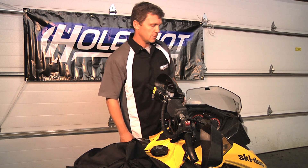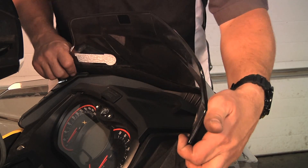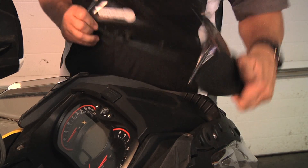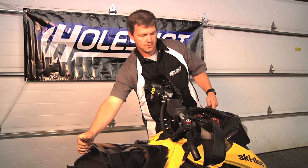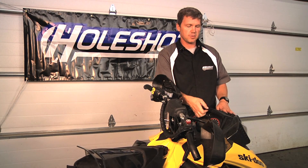First thing you're going to do is remove the windshield off of your snowmobile. Simply pull on it and the three grommets and it'll come right off. Set that aside and you have your storage compartment lid.